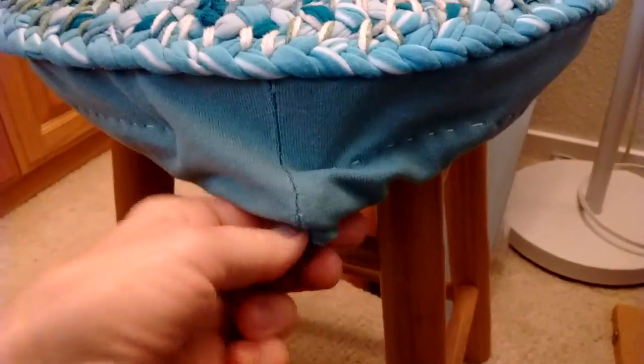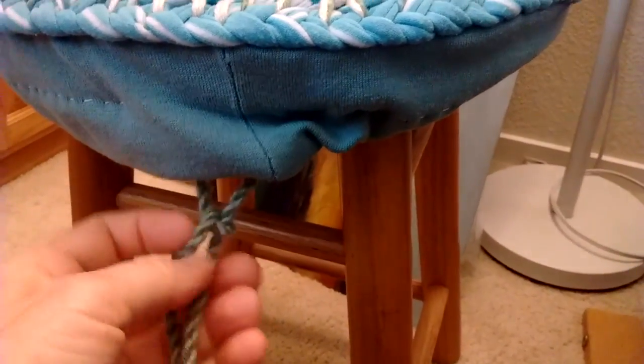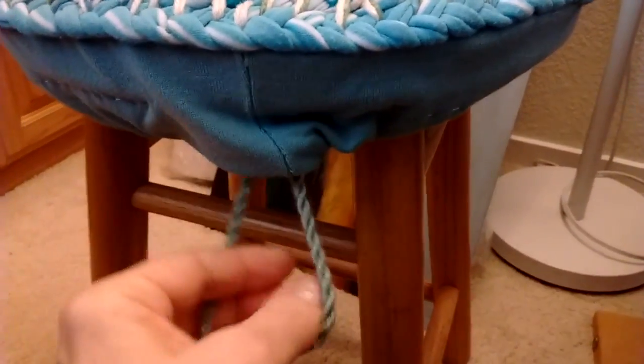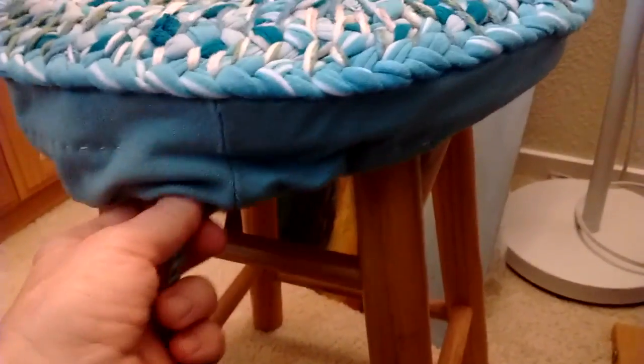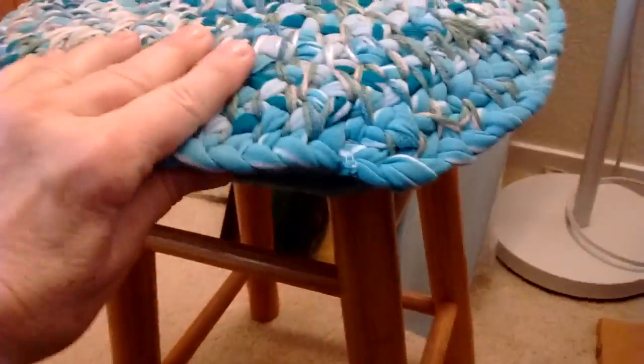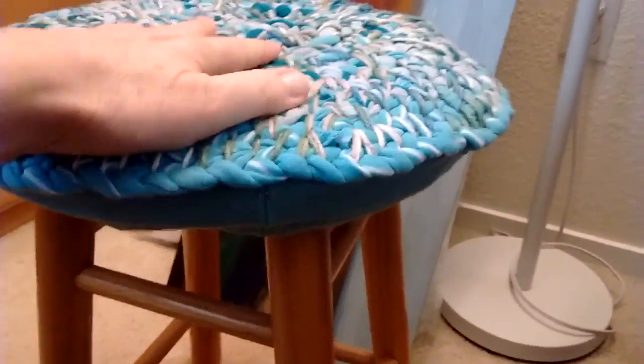Then you push the cord through — I used a paper clip, just hooked it on and fed it through. If you need to tighten it, you just push it up like this and tie a bow. You could just leave it hanging, tie a bow, or a knot, and it looks all right.